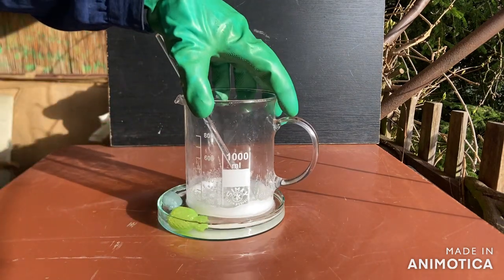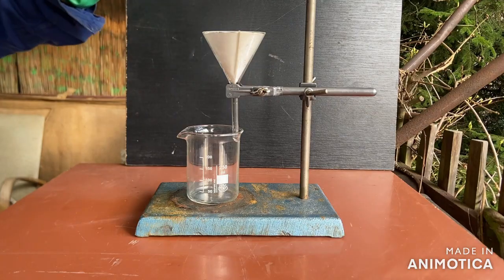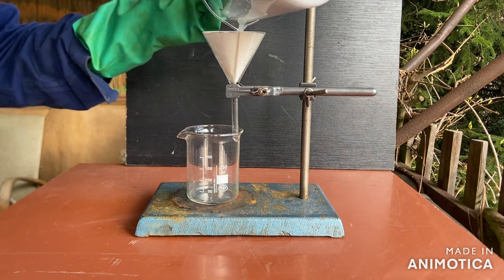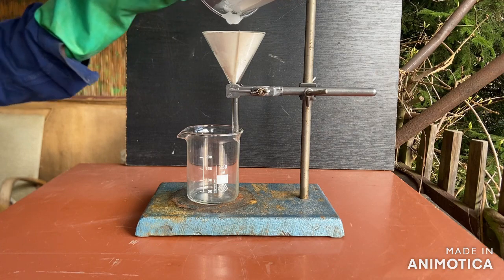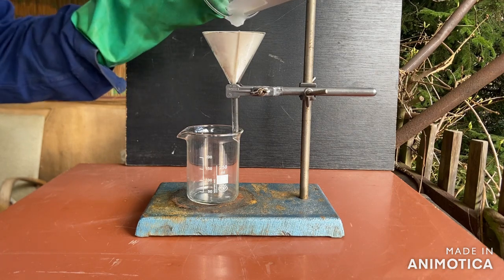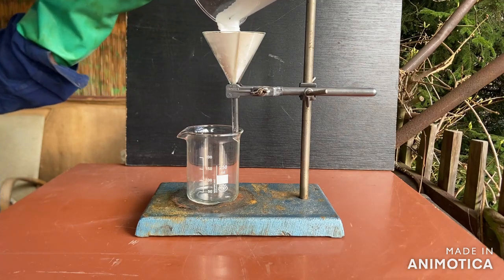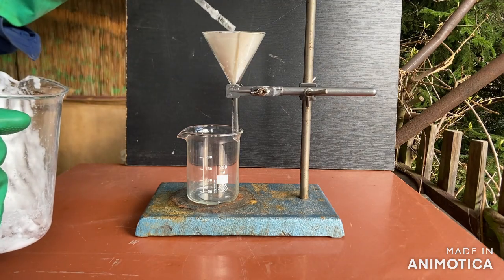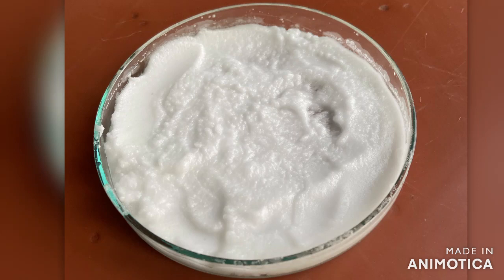Now I just need to set up a filtration apparatus. I poured the contents of the beaker into the filter paper and let the water drain. Here is the still wet product. If you enjoyed the video, consider subscribing.